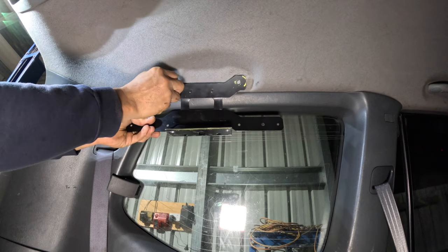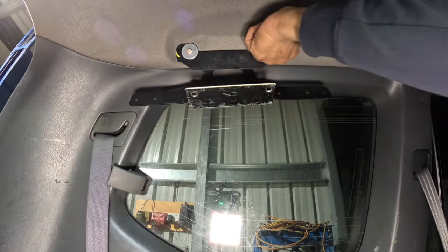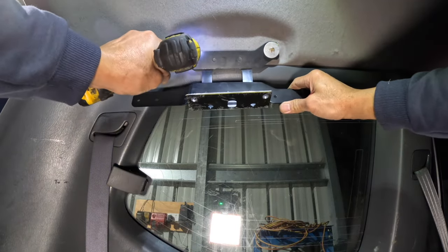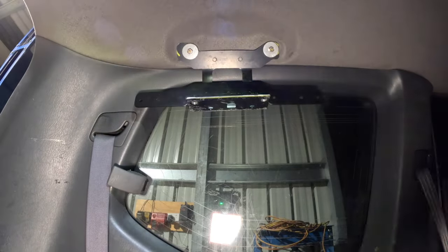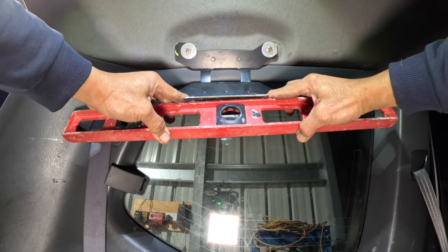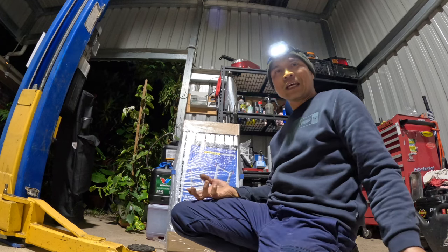Here we go guys — on the left hand side — and then we check the angle. Perfect, let's see the angle. Oh, not bad! Good.